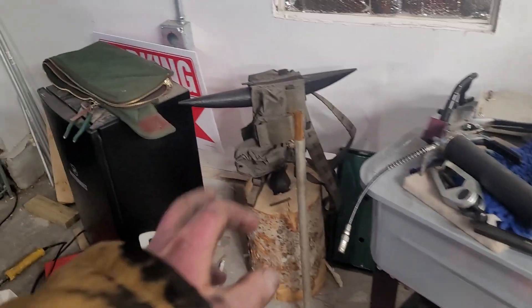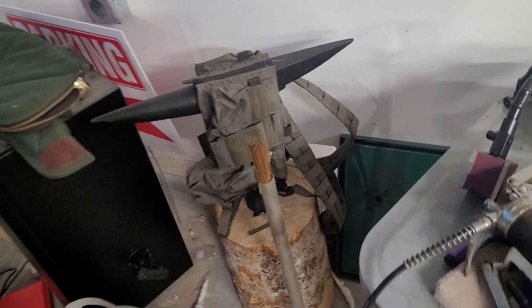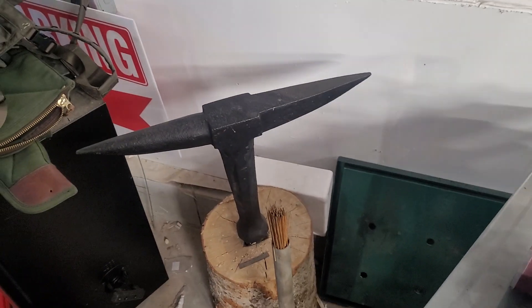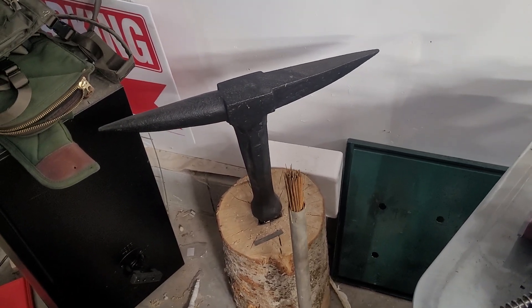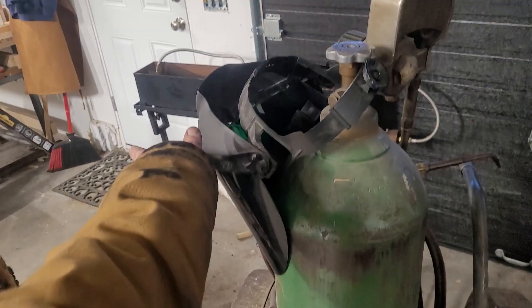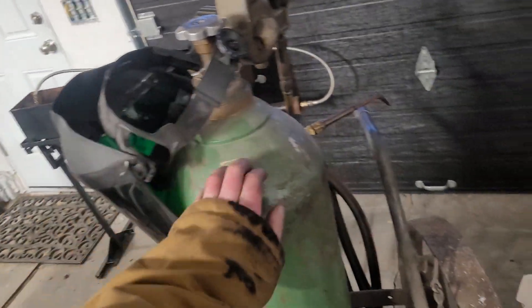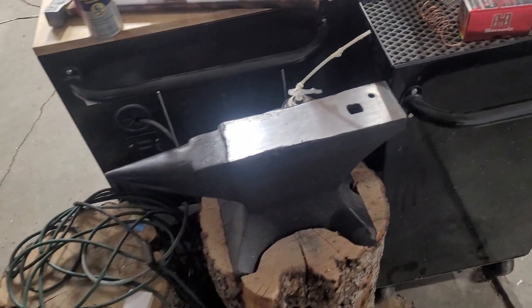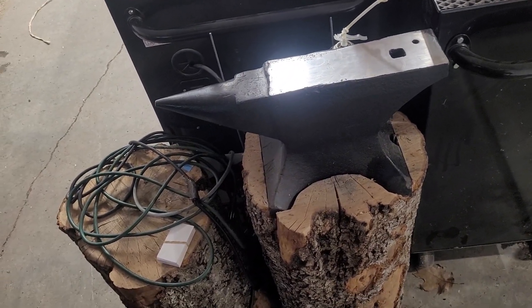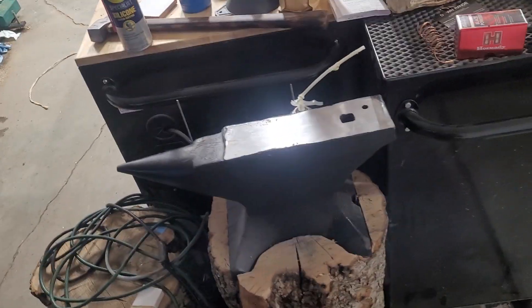Parts washer. This is an old stake anvil — it's been a junk collector. I've never used it and I've had it for a year. But I don't want to throw it out because it's really cool. I can also move it over there to keep customers right by the door as a nice blocking tool. This is actually my first anvil ever. I got this when I was 13 or 14, so I think I've had it for 15 or 16 years now.